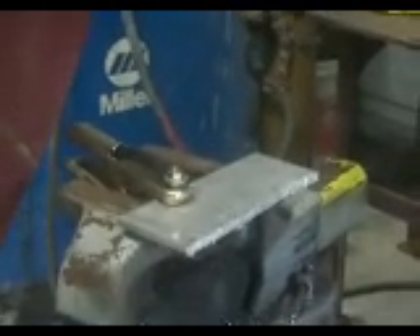Now some plasma cutters, the cup — you can ground against the material — some plasma cutters you can't. It doesn't seem to affect this one much. It does go a little bit different spark if you ground the cup to the metal, but it doesn't seem to affect the ability to use it for the cup.